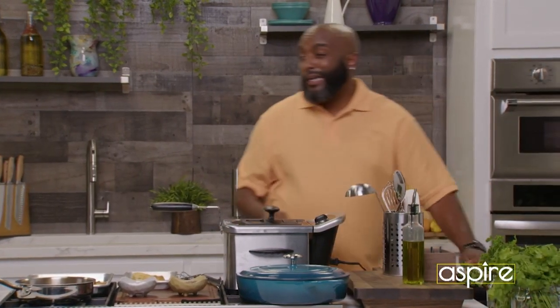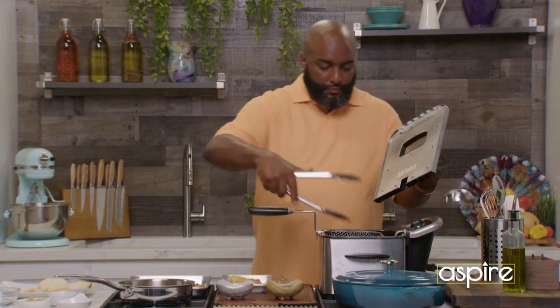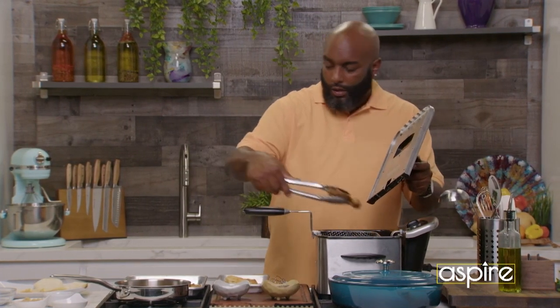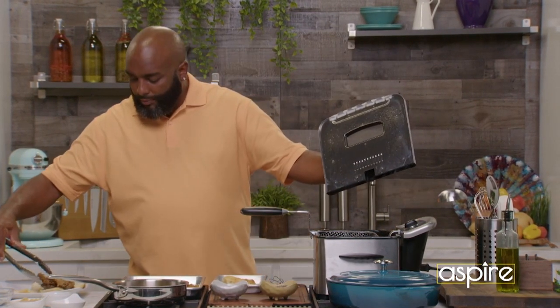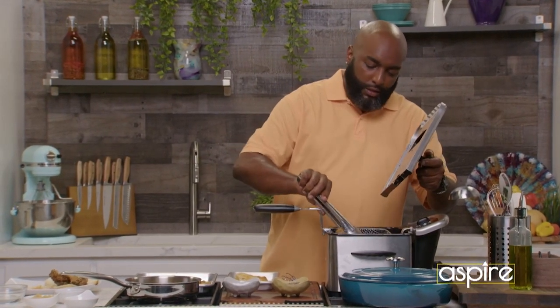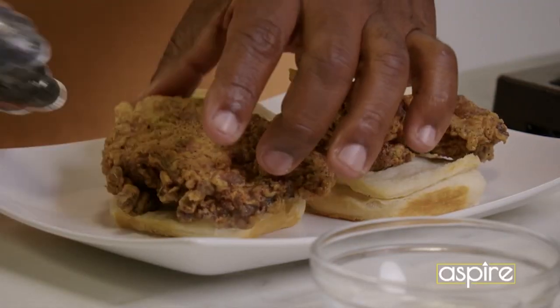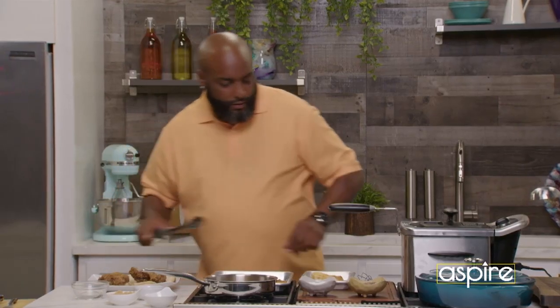So what are we doing next? The chicken, of course. I'll take those pieces of chicken. And again, nothing complex. Chicken. The chicken biscuit.